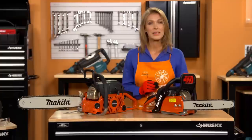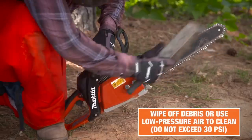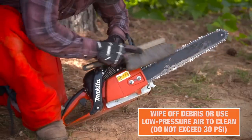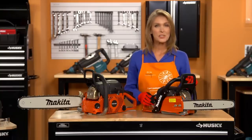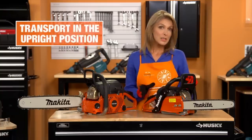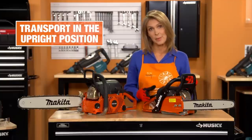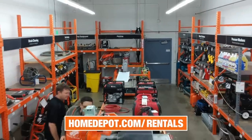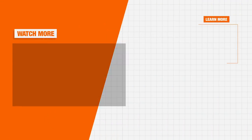After your project is completed, make sure the unit is cleaned of debris. Use low pressure air or a brush to clean it. Remember, the chain is sharp, so use gloves when cleaning debris. When you're ready to return the saw to the rental center, be sure the tool is properly secured in your vehicle to prevent injury or damage during transit. Visit your local Home Depot or homedepot.com/rentals to learn more about the best tools for your next project.